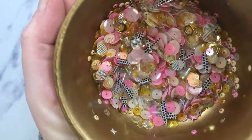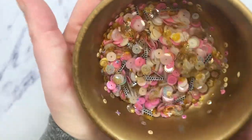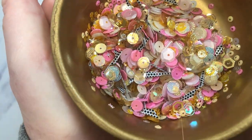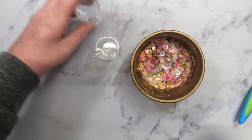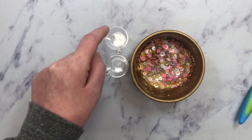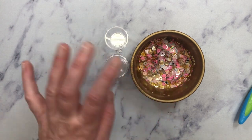Okay, so this is my sequin mix. I think it turned out really pretty. I wish I had like a non-translucent mustard yellow, but I don't. And my baby just woke up from her nap. But yeah, I think that's really pretty. So basically all I'm going to do is fill these jars. In one of them I might add like some pom poms, and the other one just keep it to just sequins.